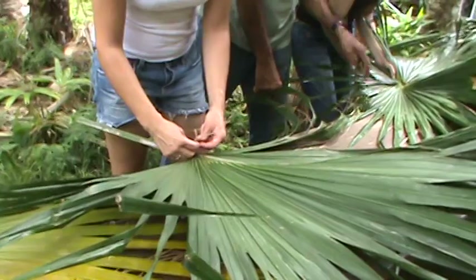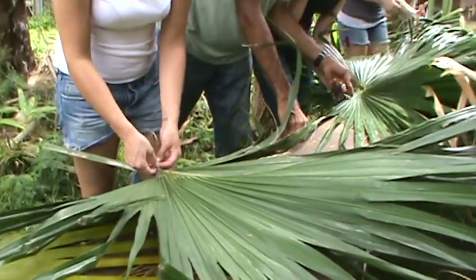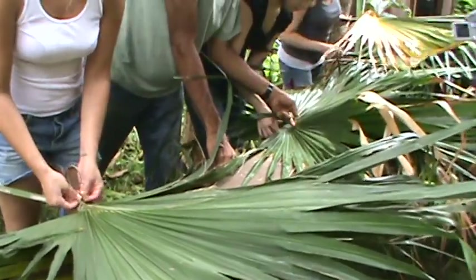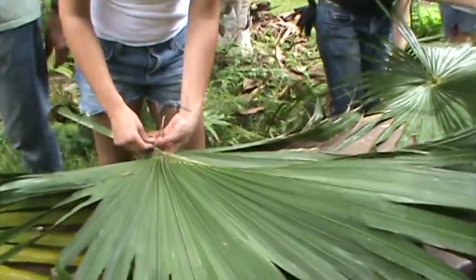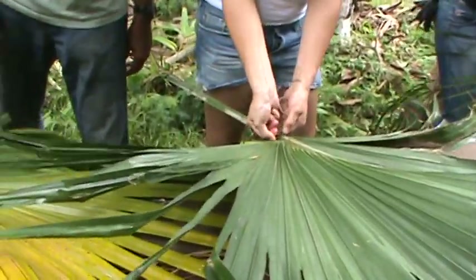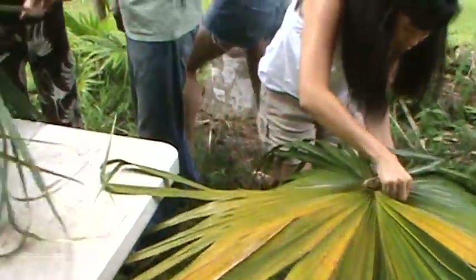You can turn it over if you want. You gotta break it through. If it's already broken, use that line. Try to keep the line close to the pico. See how the line is straight? Good. Get right around. He told you guys that pico means belly button, right? Like right here? Yeah — that's it. Perfect. Perfect. That's it. That's it.